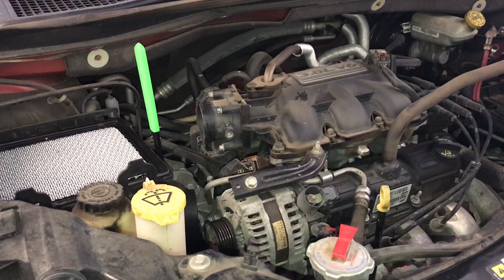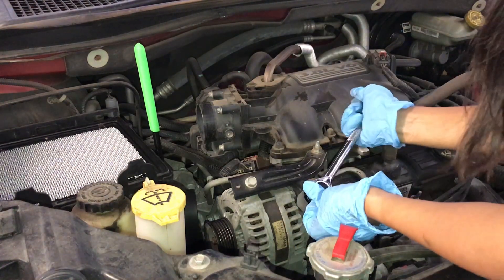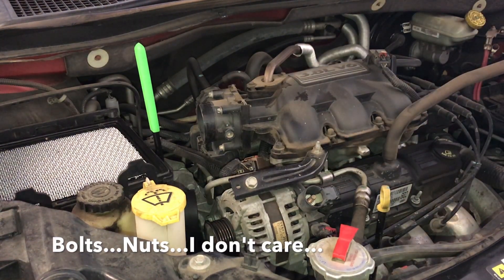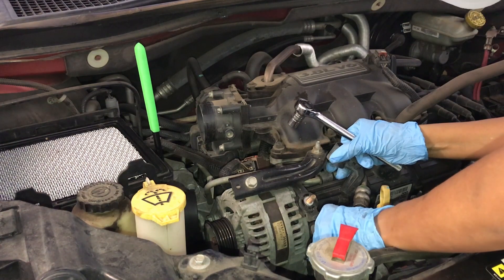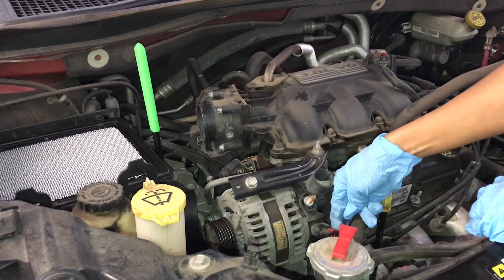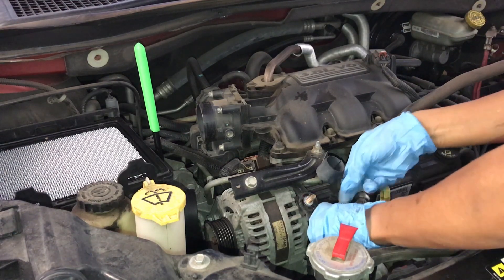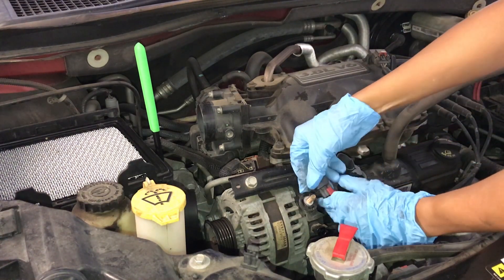So now that that's loosened, you're pretty good to start disconnecting the power. Remember where you put your bolts — stay organized, it makes it easier when you put everything back together. You just pull back on the red and then squeeze and pull back, so it pops in and out right here.